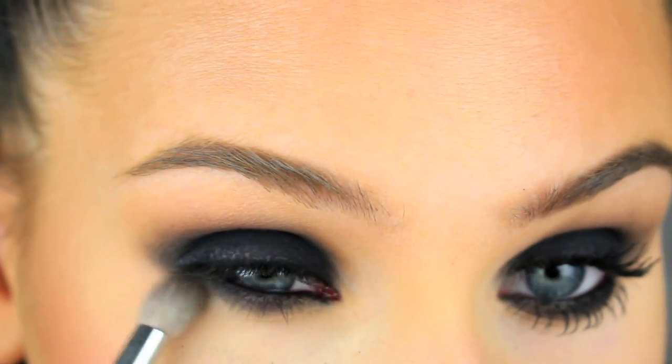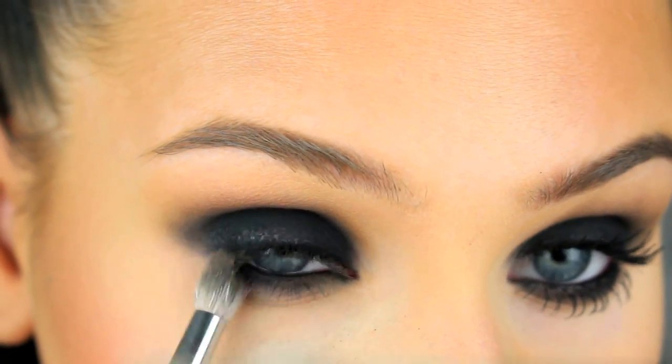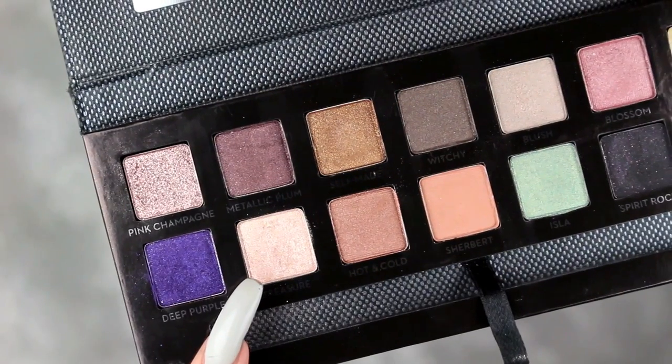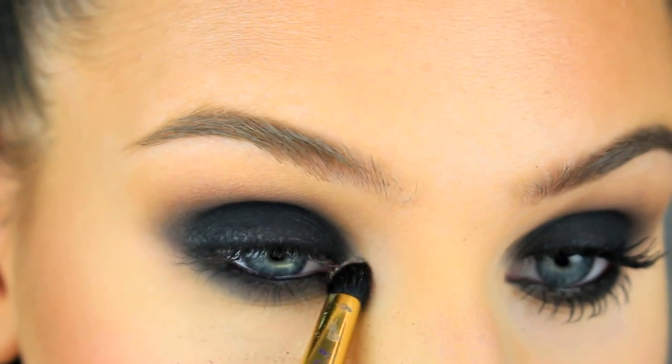Then I'm just going to blend up the liner on the lower lash line using the black and brown eyeshadow. Then you're going to highlight the brow bone and the inner corners of your eyes.